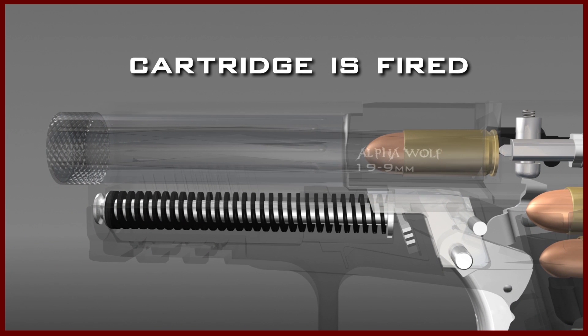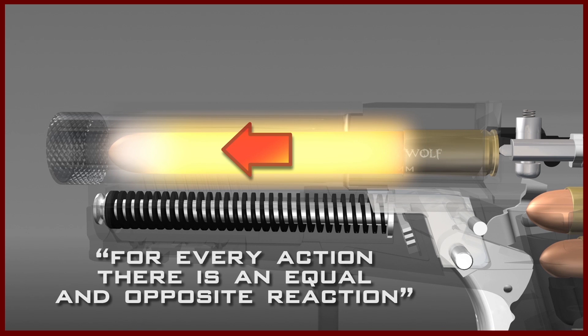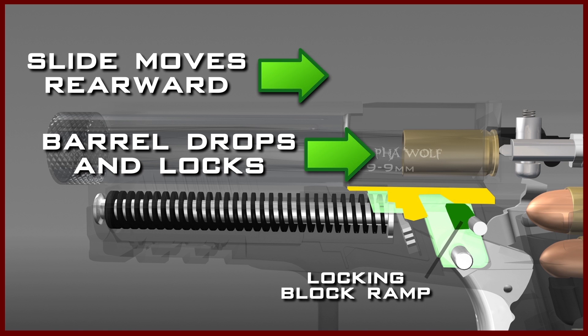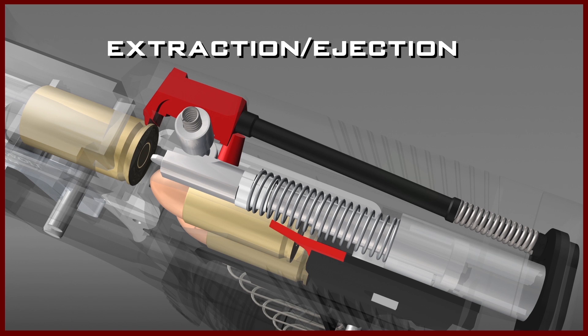When the cartridge is fired, the primer ignites the powder in the cartridge and the rapidly expanding gases force the projectile through the barrel. Newton's third law states that for every action there is an equal and opposite reaction. In this case, the equal and opposite reaction is the recoil energy which drives the slide and barrel rearward. The slide and barrel move rearward together for a very short distance until the rear barrel lug drops off the locking block, causing the barrel to drop down and stop while the slide continues rearward. By this point, gas pressure has been reduced to a safe enough level to permit the extraction and ejection process.